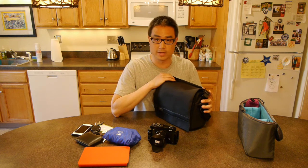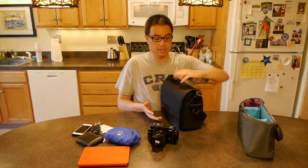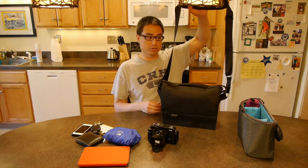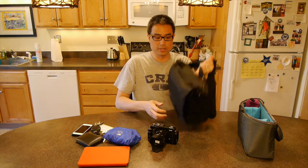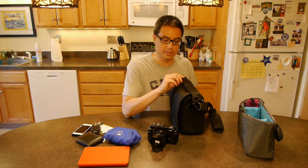Having a handle is essential. Some bags don't even come with a handle, which is nuts — especially if you're a photographer in a rush and just need to grab something and go. If you don't have a handle and have to grab the shoulder strap, that can be a pretty awkward proposition.